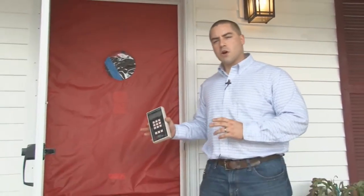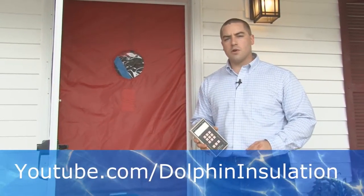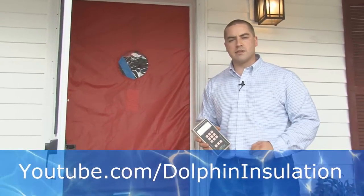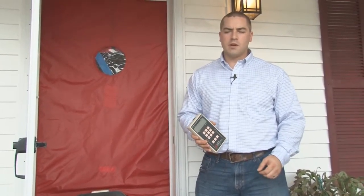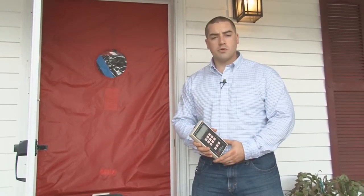We find this so important at Dolphin that we train every single one of our crew members on how to run this test. So if you're going to get some insulation and/or air sealing work done at your home, please demand a blower door test.